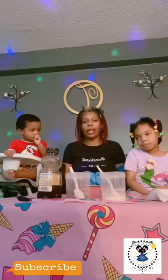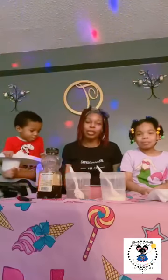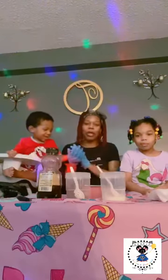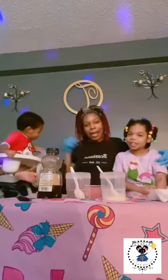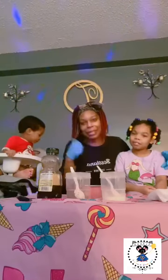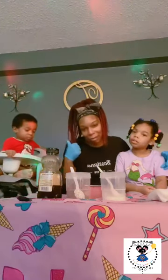Today you guys selected by popular demand a self-care activity to do with the family, so we're going to try it with the family. Carrie's on the side chilling out. We got baby bro here, Colton, and he's about to get booted out too because he's already acting up. This is real life right here.